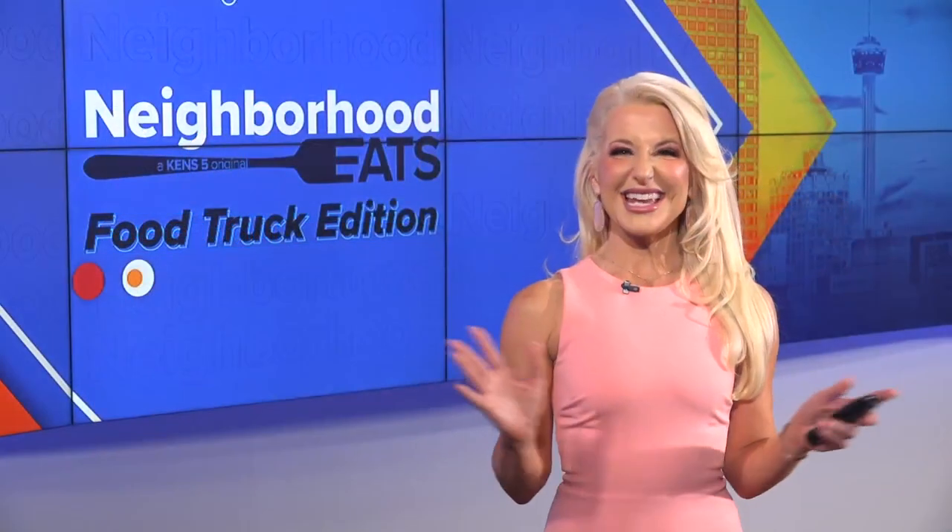As the cold weather starts to say goodbye and the heat starts to crank up, grabbing a cup of shaved ice is definitely a must. Lexi Hazlitt is taking us to Snow Bros on this week's Neighborhood Eats Food Truck Edition.